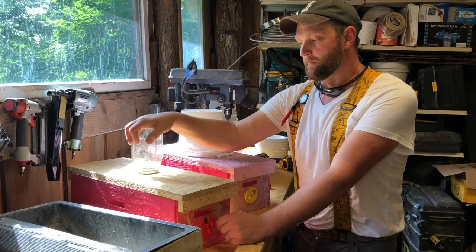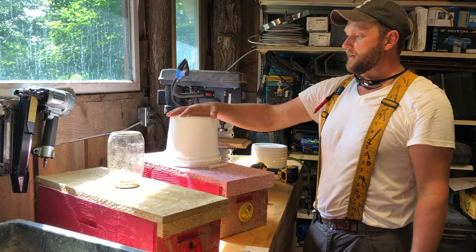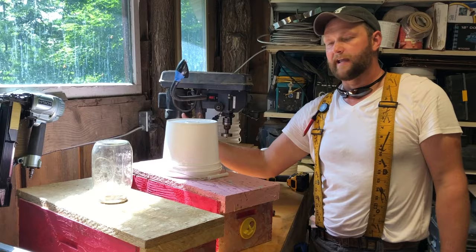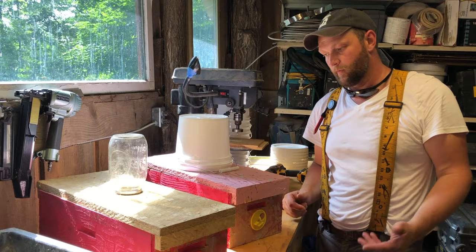Where we currently are is using these bucket feeders — these one gallon pail feeders. They work out so well that the whole yard is full of them. If you've seen any videos from Don the Fat Bee Man, you'll see all these white buckets in his yard too. We built him the ones he's got, and he loves them. They're super easy to make and we want to show you how and why we like them.